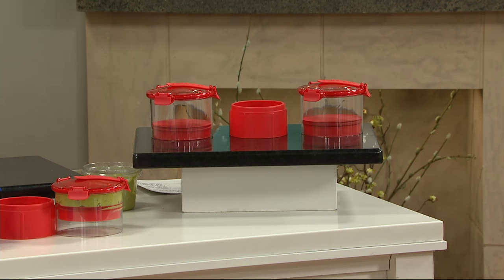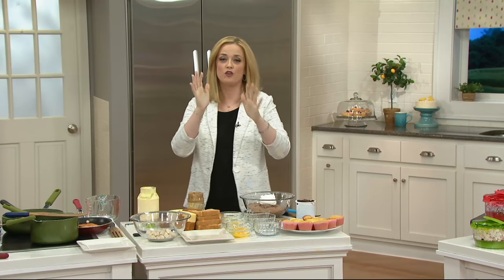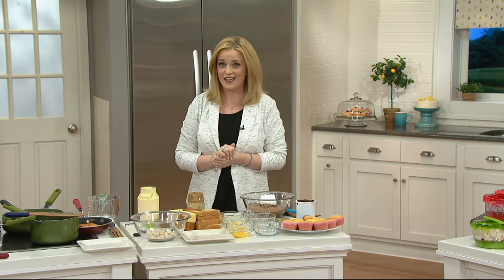Happy Valentine's Day, my friend. I am so excited because if you have ever watched QVC before, you may have heard me talk about my birthday sister — the very talented, mad, hungry Lucinda Scala Quinn. Today is a first for all.